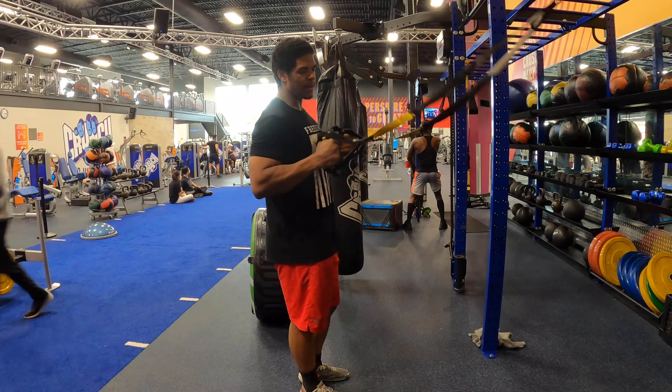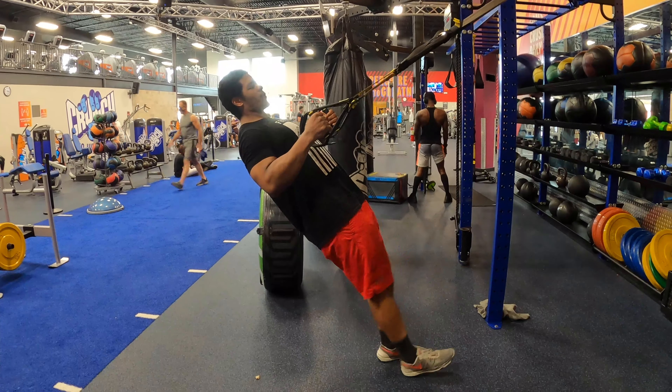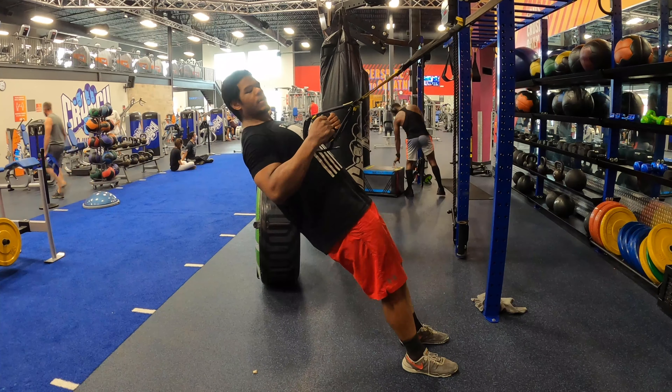TRS moves. Nice tight grip on the handles, lean back, chest out, walk forward. The farther forward you walk, the harder it's going to be — keep that in mind.